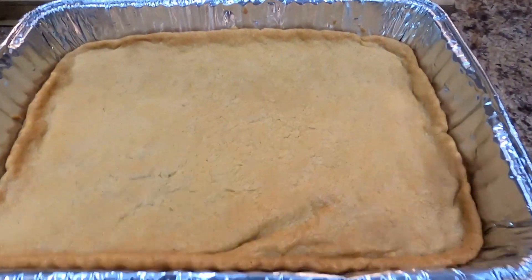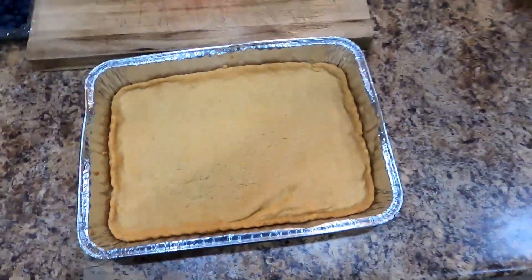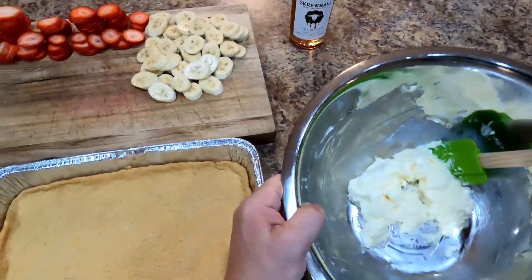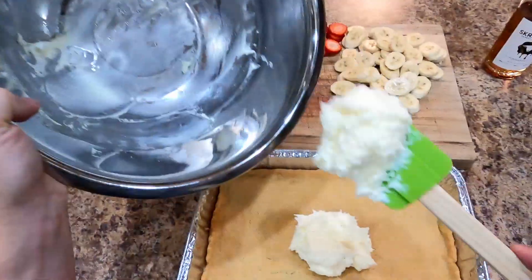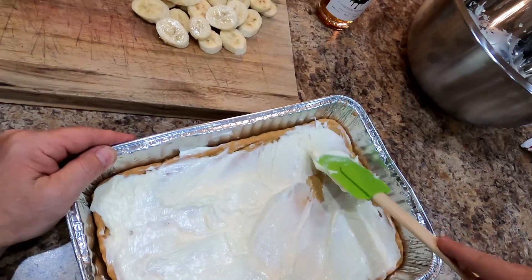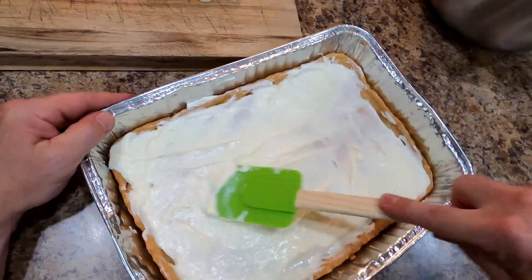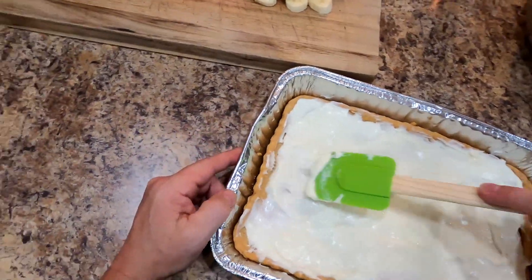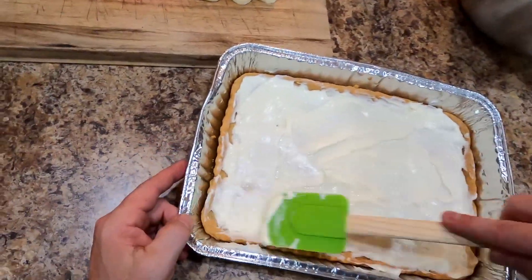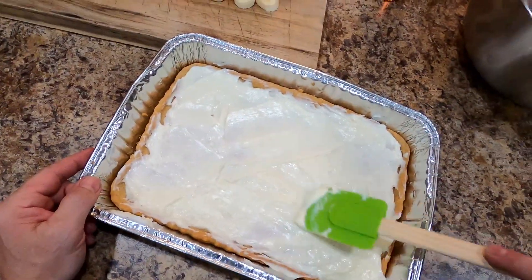Alright, we're completely cooled off and that looks and smells delicious. So let's get this ending going. We're going to take our cream cheese mixture that we made earlier and plop it right on there, then spread it out. We are almost good to go. A little more over here — there we go. Can't get any better than that.